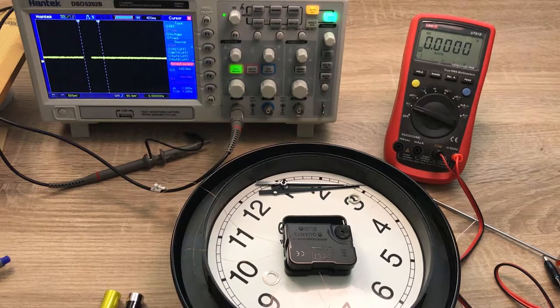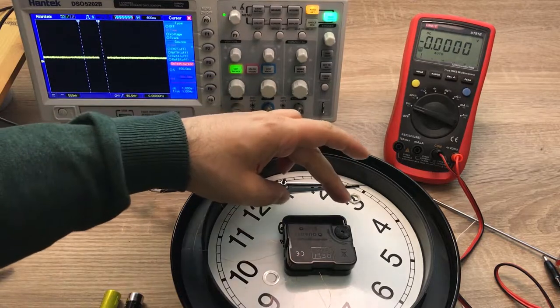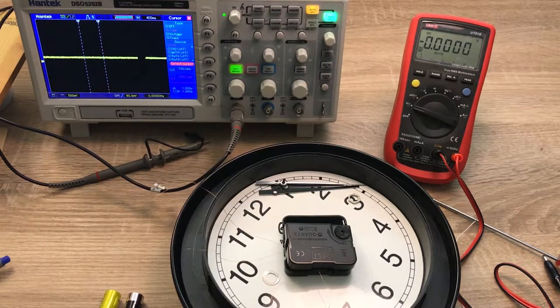Hi, in this video I want to show you the internal construction of this wall clock and basically do some measurements on the coil and oscillator of the clock. In the previous video we measured the power consumption of different types of clocks and we saw that a new battery can last maybe between one year to three years. We did the measurement from the external point, and today we are going to look at the internal part.